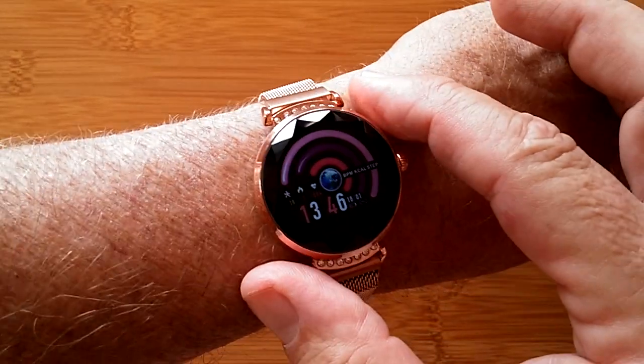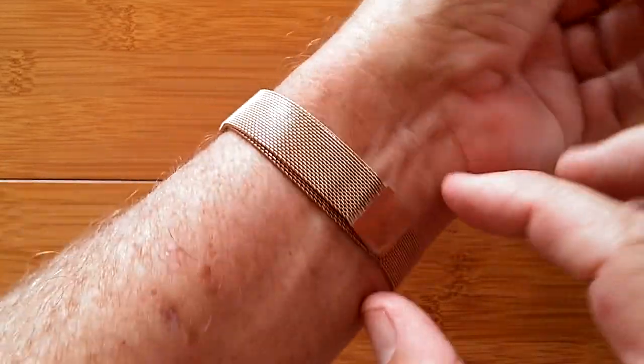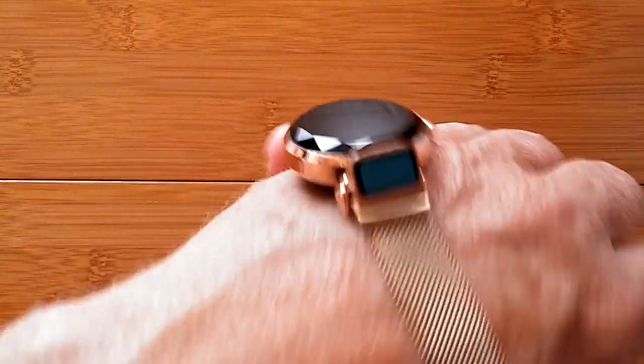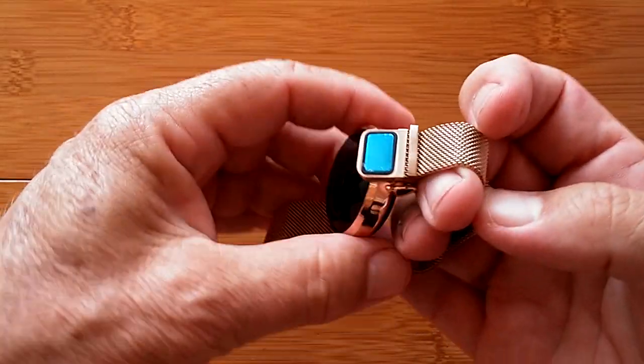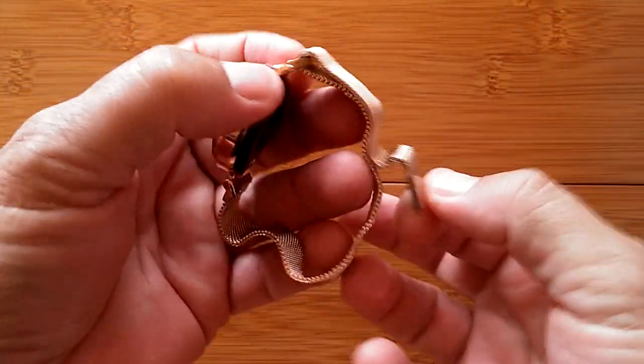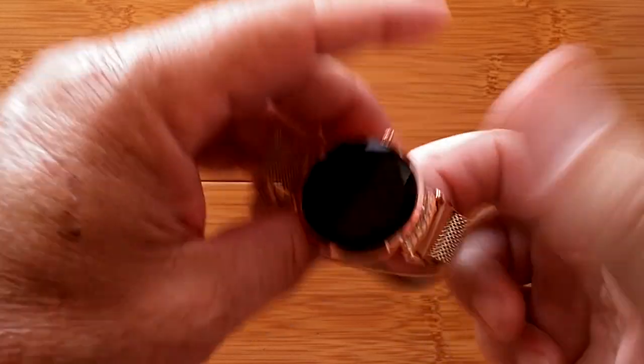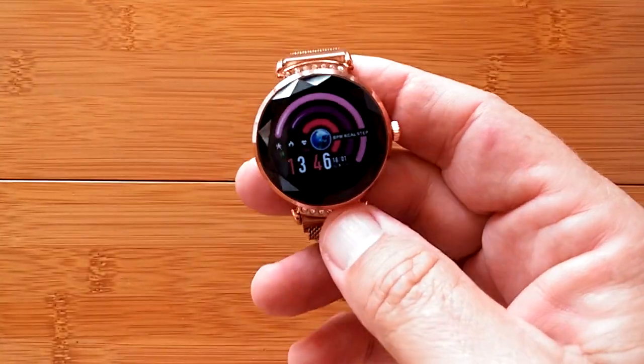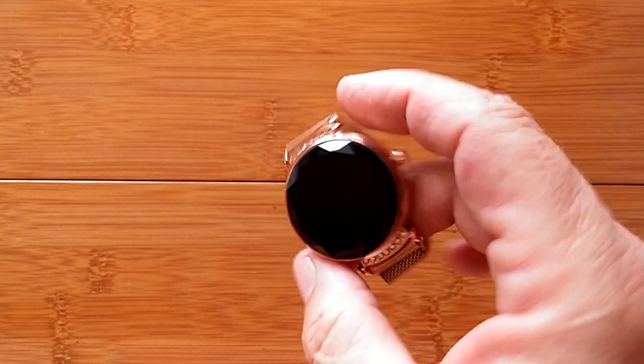First of all, it boots up really quickly into a nice screen. It's got a magnetic clasp — one of those Milanese-style ones. You can pull it on and off and it just magnetically couples. Let's walk through it — we've got a watch screen that is changeable, that's basically your time display.